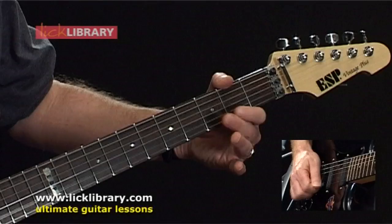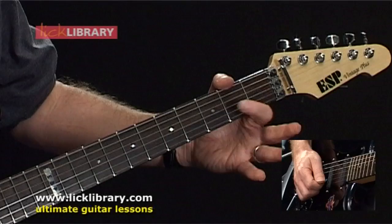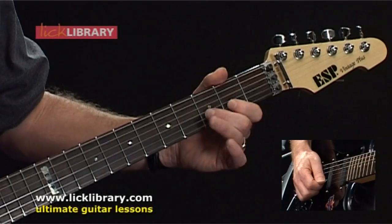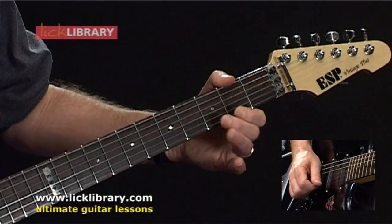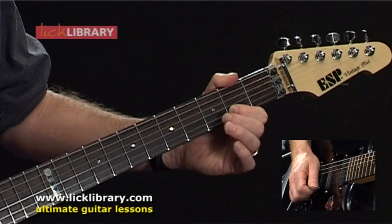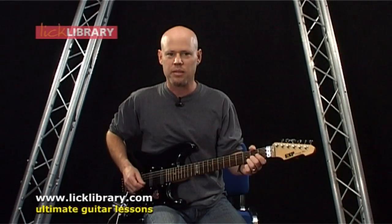Once again, that's... Now we're going to reverse it — to the open B string, and then grab the second fret of the B string. Here's the full intro.